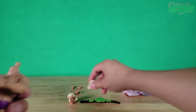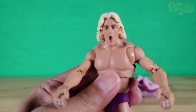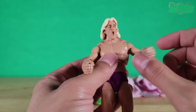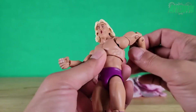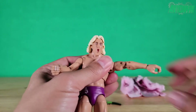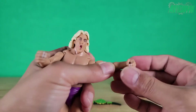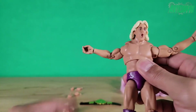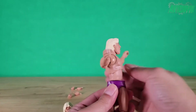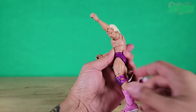Moving down to the shoulders, there's nice butterfly action — nice and silky smooth. His shoulder joints go all the way around and we have lateral movement as well. We do have bicep swivel all the way around, double jointed elbows, and then rotation at the wrist with side-to-side swivel. Everything is the same on the right arm. At the mid-torso we have a nice ball joint where he can rotate and swivel around.